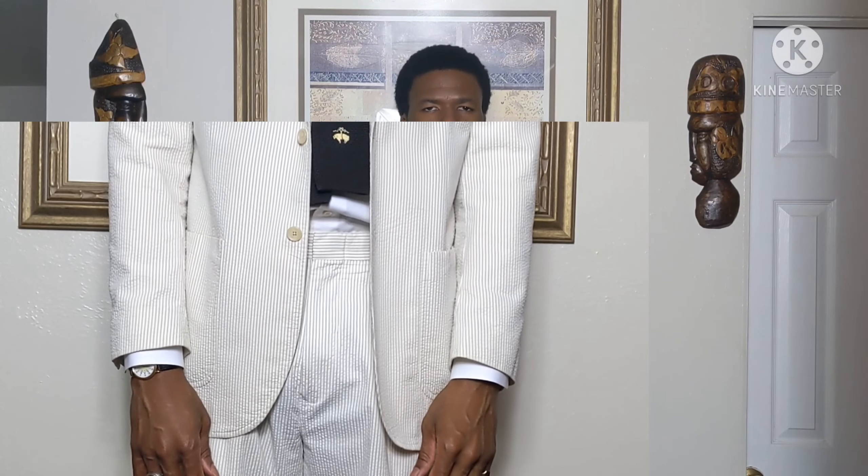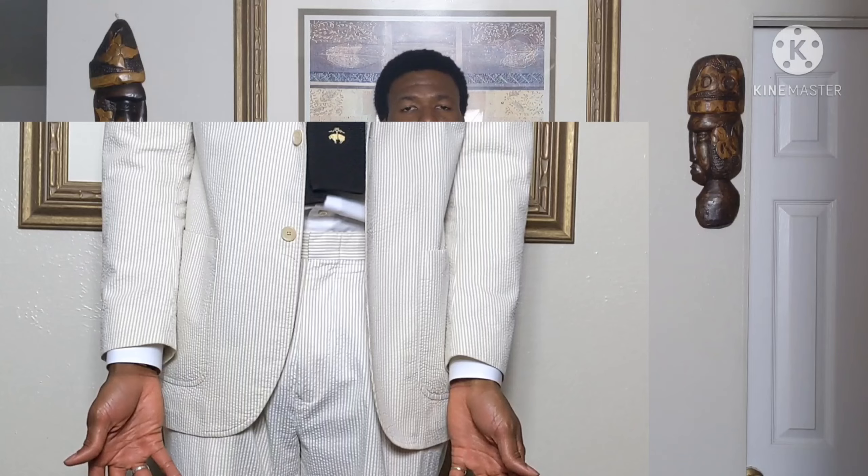Some alterations will need to be done. The first alteration is the waist — not the chest, but the waist. We'll have the back taken in, which is how you get the V-taper to make it more aesthetically pleasing and more masculine. We'll also get the sleeves lengthened, as these are functional buttonholes.